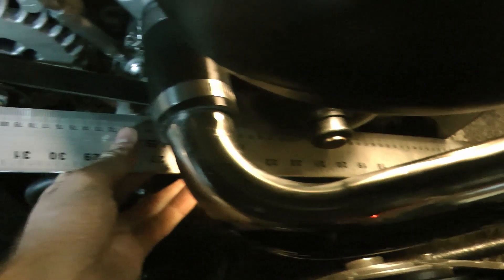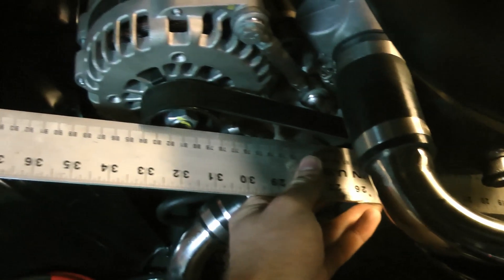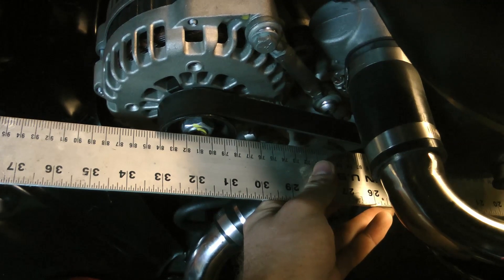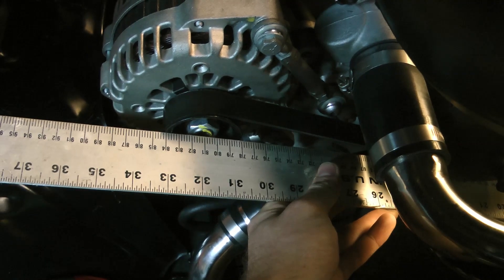The key to all of this is getting the correct spacing. How I did this was I used a big straight edge on the crank pulley, and from that I determined the depth that my other pulleys need to be at. That's the dimension I worked with to then figure out how big the spacers needed to be, how big my brackets needed to be, and so on.